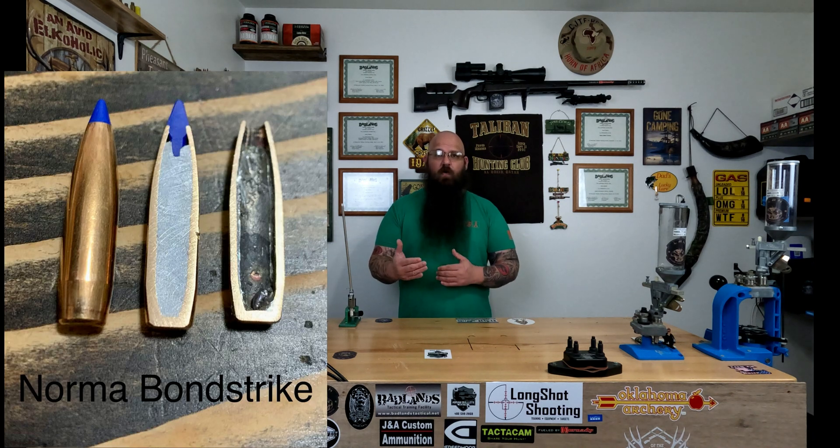Unlike the Tip Strike, which is a flat base, this is a boat tail. It is a lead core bullet with a jacket — bonded, so the core and the jacket are bonded together. It does have a polymer tip, which is nice. It has that cavity which is going to aid in expansion. The boat tail will help the bullet not bleed off velocity so fast, which can aid in getting a little bit more range.